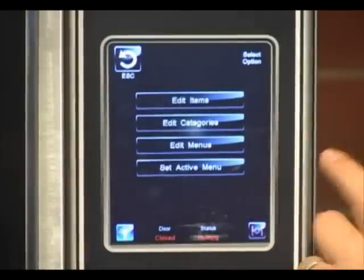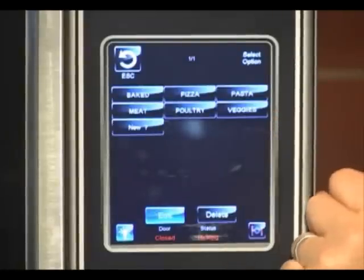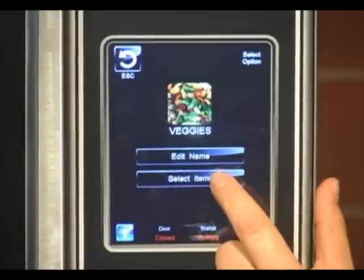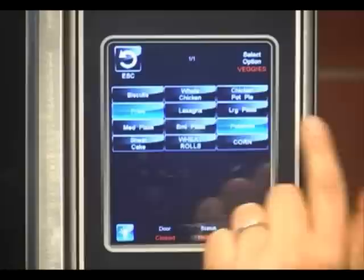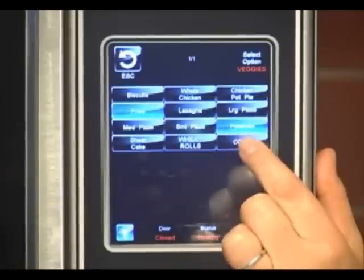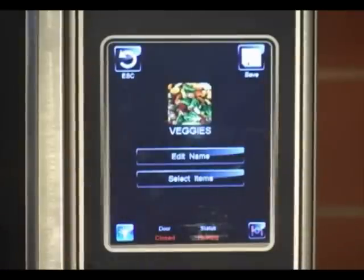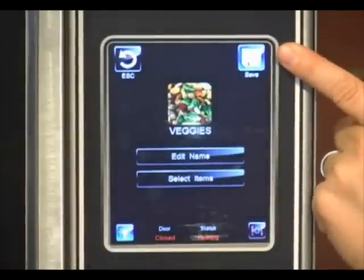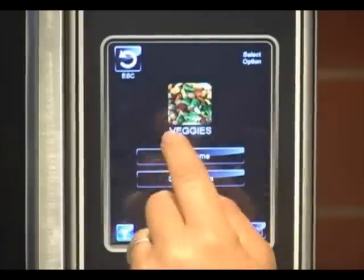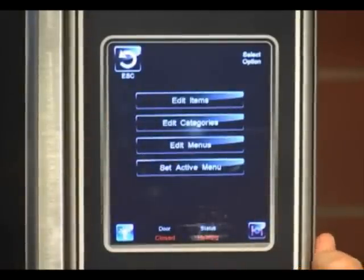Now what we're going to want to do is associate that corn into a category. So you would hit edit category — we're going to say that corn is veggie. Now we want to select items. Everything that is blue highlighted is what is in that category. I want to add in my corn. Back out, and the disc comes up whenever you make a change, so you would hit that. It will tell you it's saving, and we now have corn associated into our veggie category.